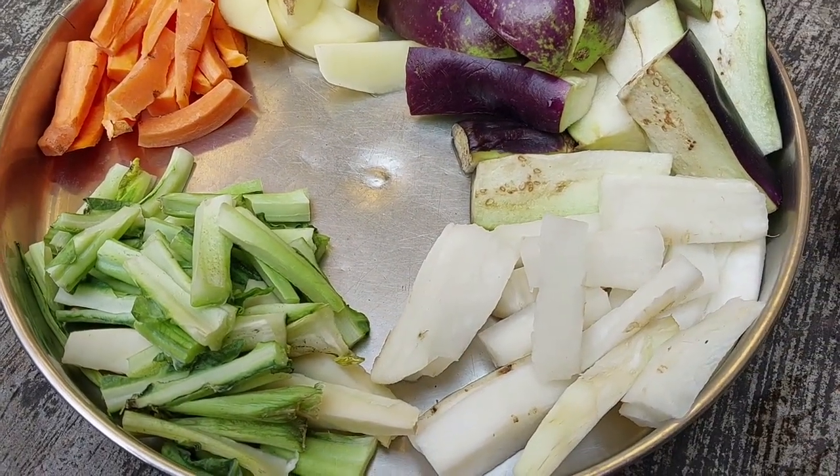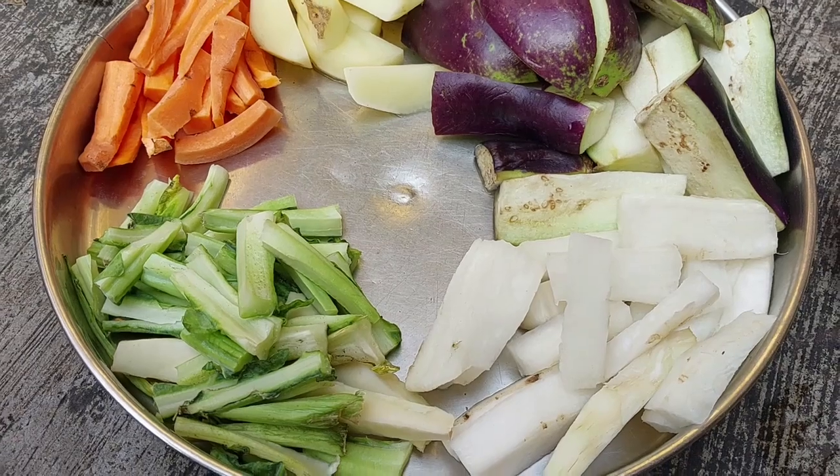Hello everyone! Today I will make a chachori.